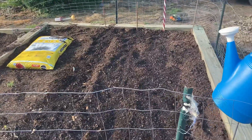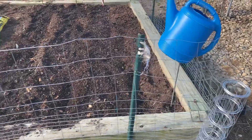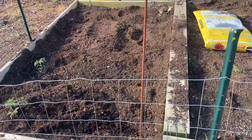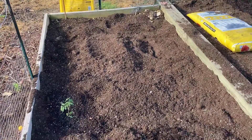Just planted our raised garden. Used 5x5 treated lumber and 2x10s treated lumber. Put in the neighbor's horse manure.